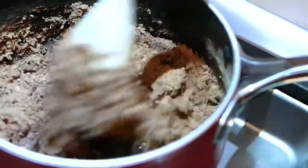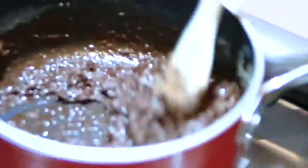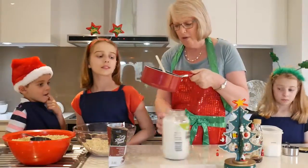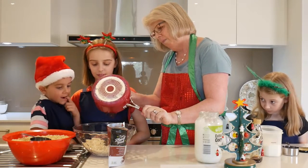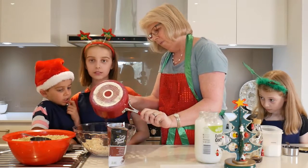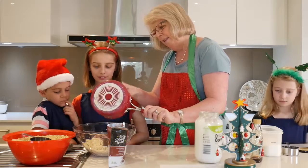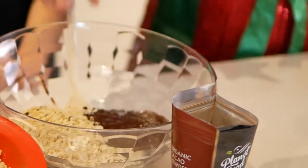Thanks Amelia. Now I'm going to warm this up on the stove so that the coconut oil melts. So when you've put all the ingredients into the pot, turn the gas on and stir and stir until it all comes together and the coconut oil melts. Then you pour it into the rice bubbles and get one of your helpers to stir it for you. If you haven't got a helper, you'll have to do it yourself. There you go, Mikayla.